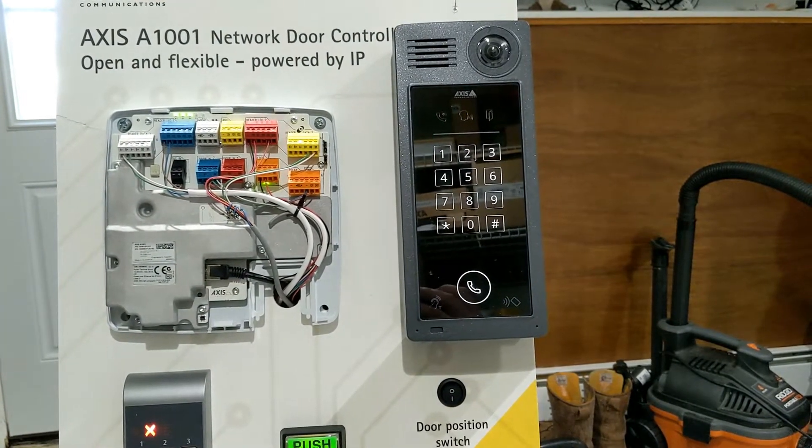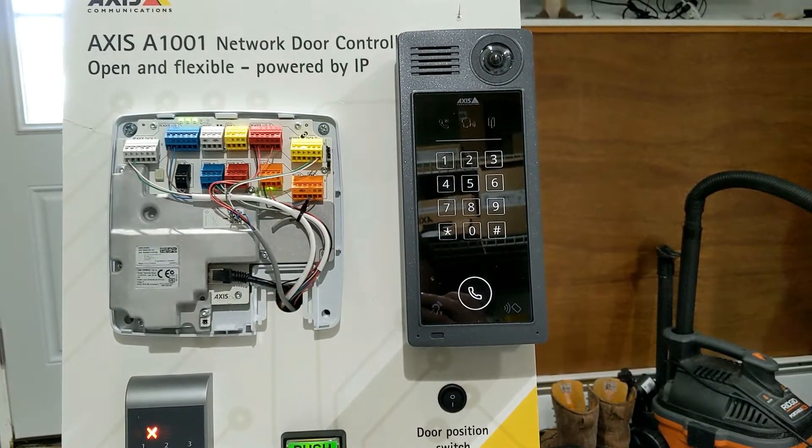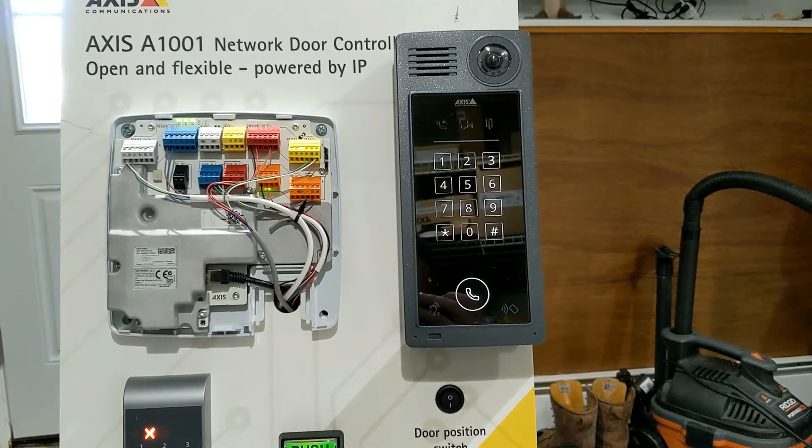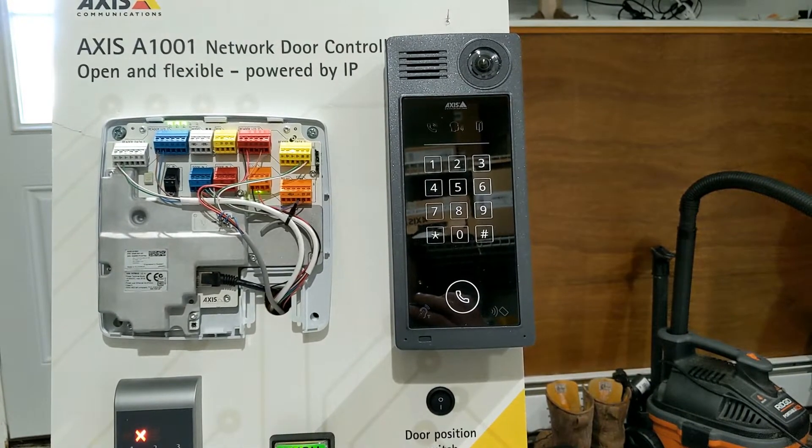This is the new AXIS A8207-VE, the new intercom from AXIS Communications. Today's demo is going to show a full solution and how this can be integrated into a system.